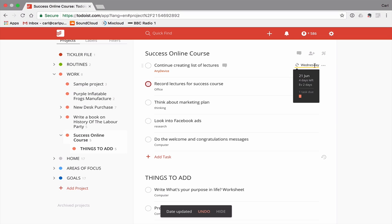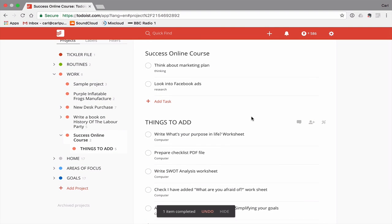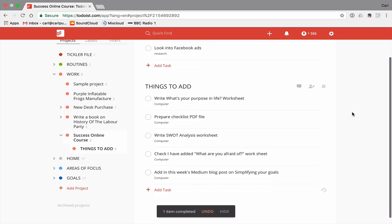This recording lectures task is actually a recurring task set for every two days, but once it's been completed I can just archive it — it's done. I need to think about the marketing plan, look into Facebook ads, and I've already done the welcome and congratulations. As you get towards the end of the project you have these little things left. The 'Things to Add' section can also serve as reminders to check you've done something. On a Sunday during your weekly review, you can go in, clean things up, and add in a divider — either as a non-completable task or as a sub-project.